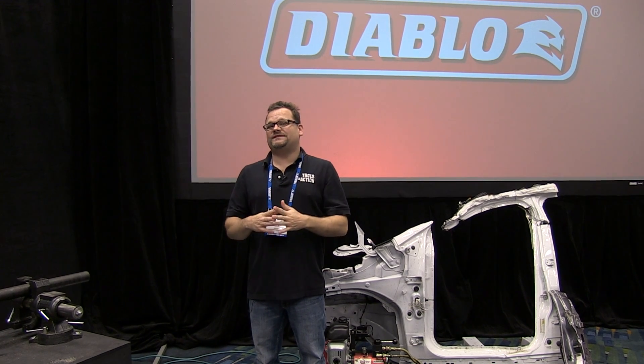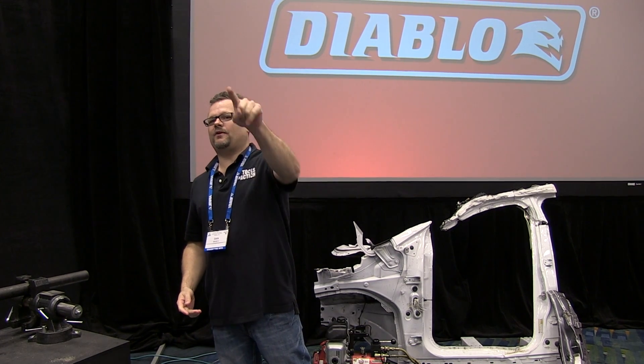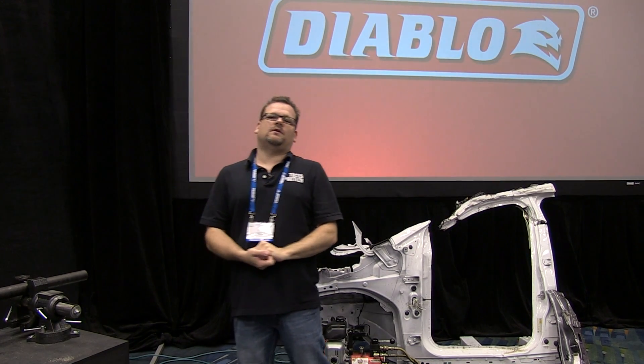All right, what's up everybody? Today at the 2014 STAFTA, we're here at Freud Diablo and they're showing off some of their new carbide-tipped steel metal cutting reciprocating saw blades. Eric's on the camera so you probably can't even see me or I'm blurry, but let's go talk to Russell Cole about some cool stuff.